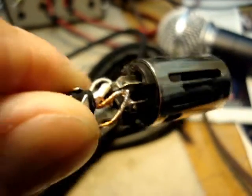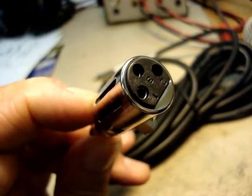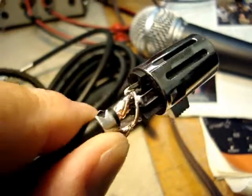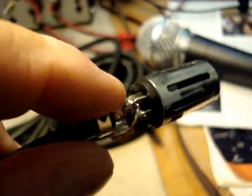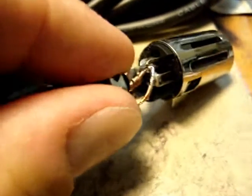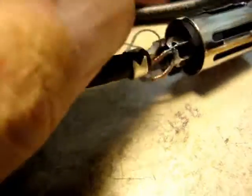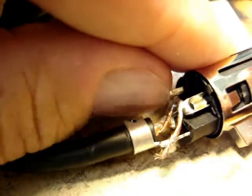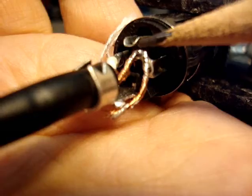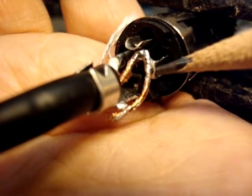I've taken this apart, and as you can see right there, that is pin three — rather, the middle pin — and if you notice, it's supposed to be grounded. That would make sense, but unless this is just mis-manufactured, you see that's not grounded.